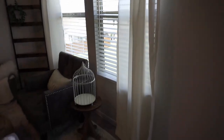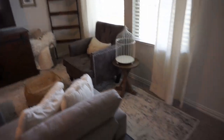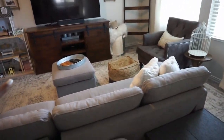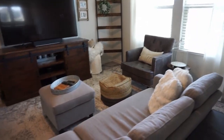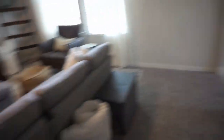Upstairs is a second living area. You guys will recognize a lot of things from the old house — these curtains and the curtain rod, the blanket ladder, the chair. This rug used to be in our master bedroom. We have some toy bins and a blanket. The new couch and ottoman are new, but the poof is from the old house. We have that same little setup from downstairs. Brooklyn still has her play kitchen up here because this is the play area.